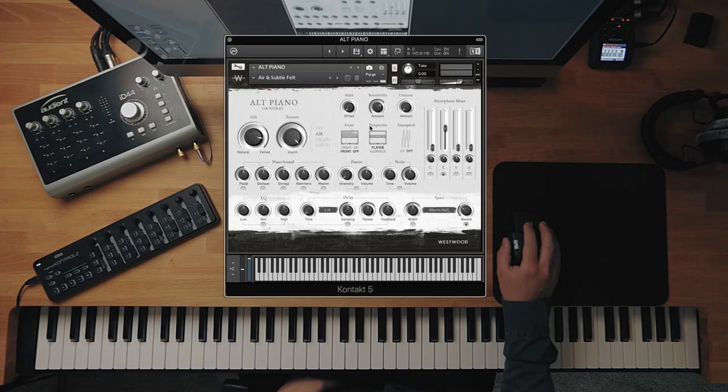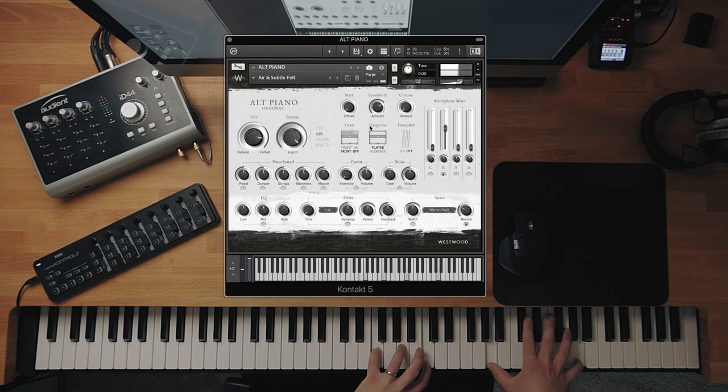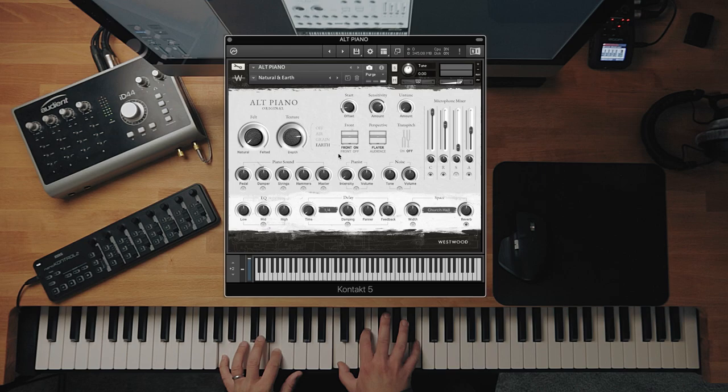You can just hear that tape sort of like fluctuation underneath — really, really good. Then let's go to Air and Subtle Felt — this is quite a delicate one. So it's like the piano dies down and then the natural tail of that Air signal comes in, so it sort of dips down and then comes back up. It's really, really good that one. And then let's go through Natural and Earth — this is a good one.